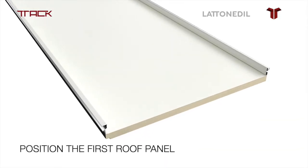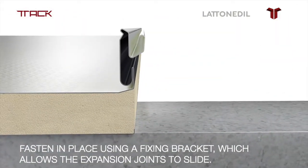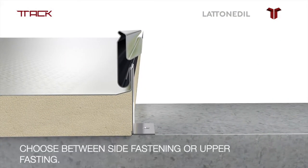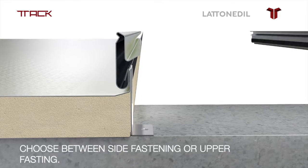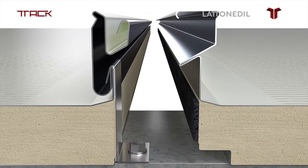Position the first roof panel. Fasten in place using a fixing bracket, which allows the expansion joints to slide. Choose between side fastening or upper fastening. For upper fastening, the panel is equipped with a channel to house the bolt.